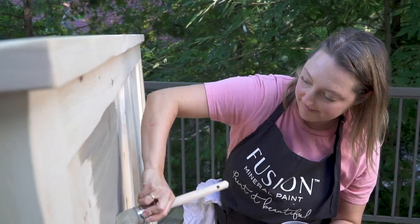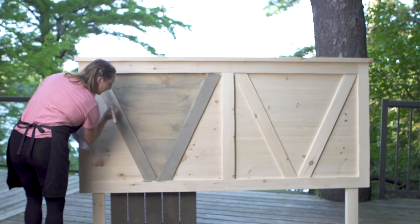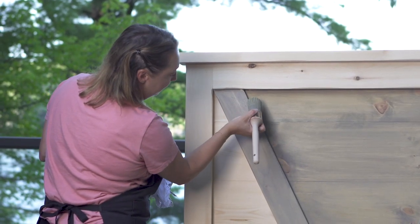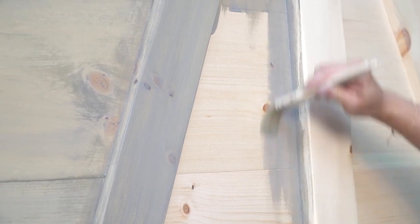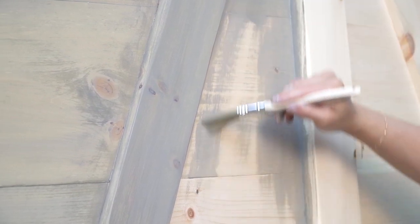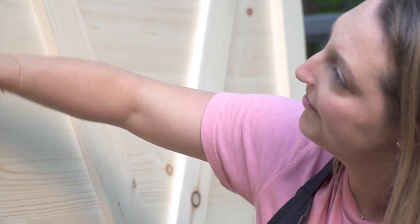Each coat of milk paint only takes about 15 to 30 minutes to dry. As this was drying I could start to see that yellow tone coming through from the pine, and this really wasn't fitting my vision. Because I didn't love the yellow tone coming through, I decided to go ahead and add a second coat of paint to give it a more solid finish, which would really help to block out that yellow tone.